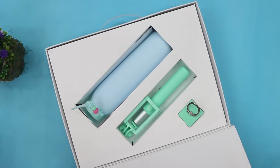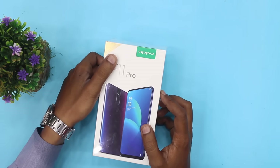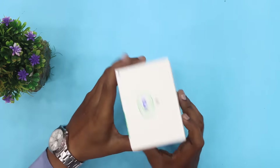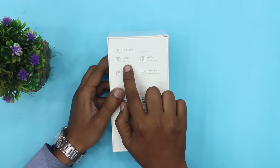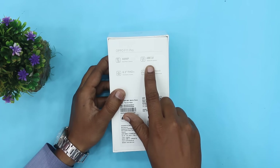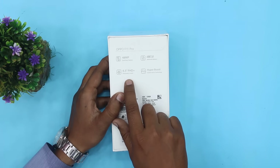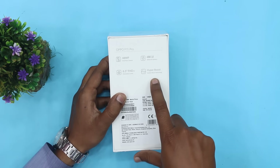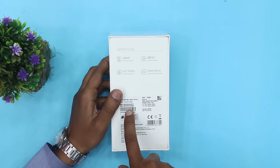तो अब हम device unbox करते हैं। यहाँ पे देखिए ऊपर लिखा गया है 6GB RAM with 128GB ROM। Backside simple है, यहाँ HD Plus display मिल रहा है, panoramic screen मिल रही है, hyper boost system मिल रहा है, और thunder black color है मेरे पास।